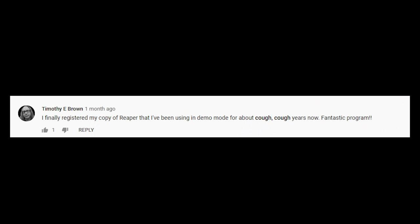Timothy E. Brown asked about finally registering his copy of Reaper after using it in demo mode for years. I've been hitting 'still evaluating' myself. I only registered my copy three years ago! Every other program you either buy the new version full stop or it's a monthly subscription draining your wallet. Reaper is something you buy every two versions — unless you're a big company, you pay $60 for a license. Cut down on a couple of cigarettes and you're there — it's not huge amounts of money.